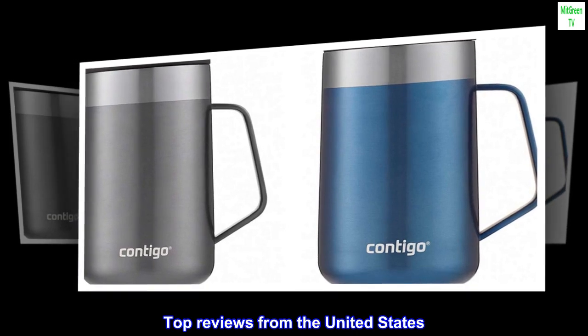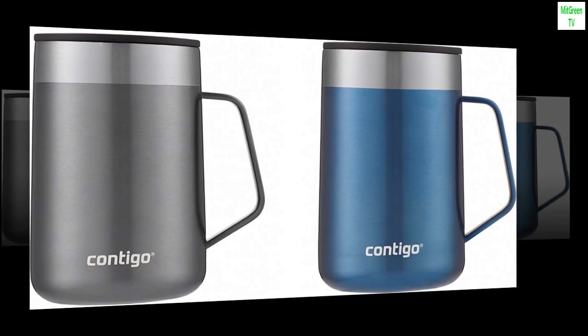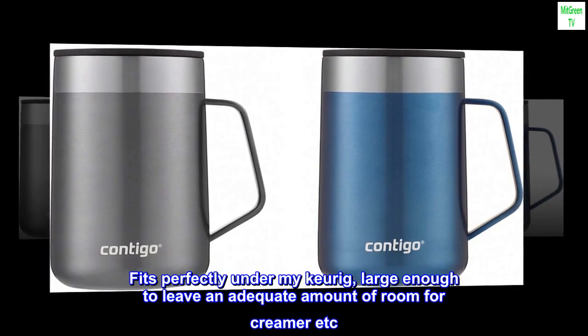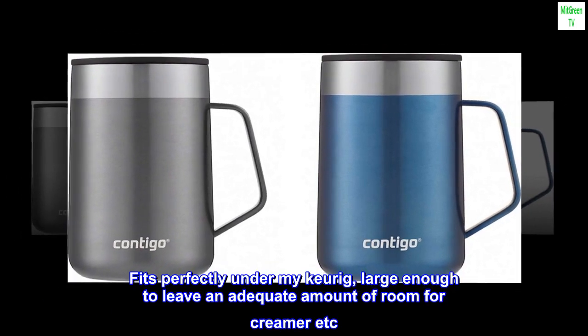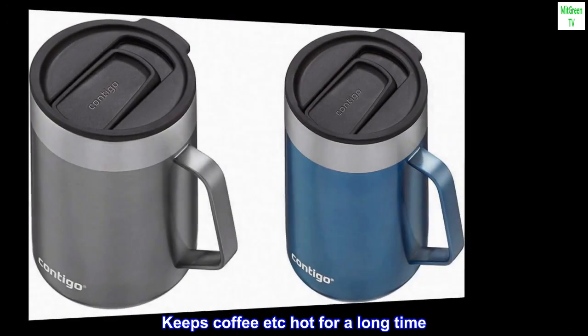Top reviews from the United States. Durable and convenient. Fits perfectly under my Keurig, large enough to leave an adequate amount of room for creamer etc. Keeps coffee hot for a long time.